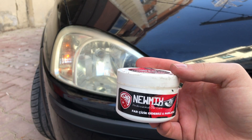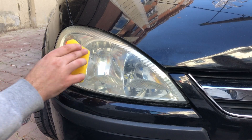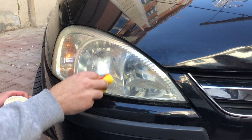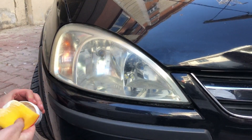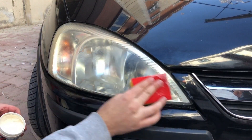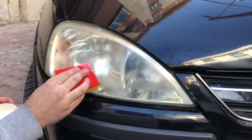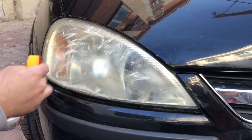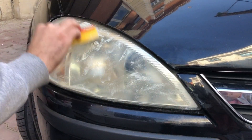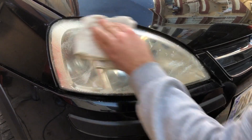Şimdi aynı uygulamayı sünger kullanarak Opel Corsa'nın farında deneyeceğim. Sünger ile kremi uygulamak beze göre çok daha rahat. Bu aracın farı önceki araca göre çok kötü durumda; sararma çok daha fazla oluşmuş bu farda. Kremi yüzeye uyguladıktan sonra kuruması için birkaç dakika bekliyorum. Krem kuruduktan sonra temiz bir bez ile kalıntıları siliyorum.